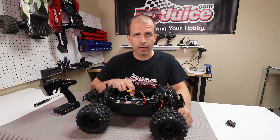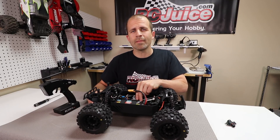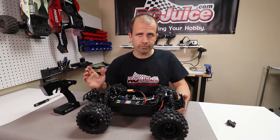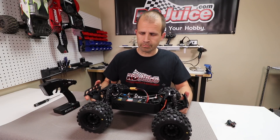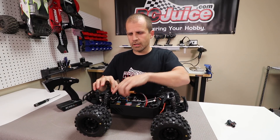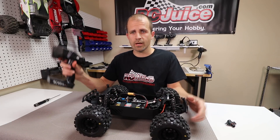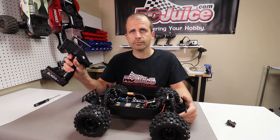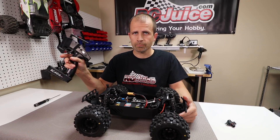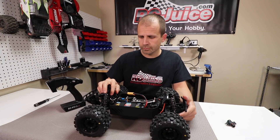We'll walk you through a calibration on this HobbyStar ESC in our Proline Pro MT that we're building here in the shop. We have the pinion gear removed from the motor — it's a good idea to always do that, since if something goes wrong the truck can take off on the bench. First, turn on your radio. On the HobbyStar ESC, press and hold the set button and power it on until the LED light turns solid. Then go full throttle and wait for the motor to beep confirming full throttle, go straight to full brake and wait for the beep, then let it go to neutral for the final confirmation. Power it off, turn it back on, and the ESC works as it should.